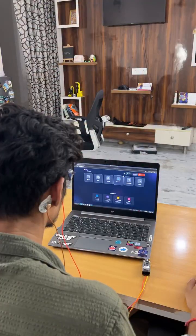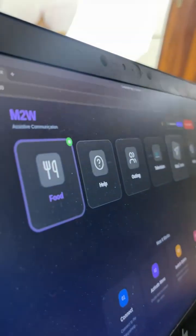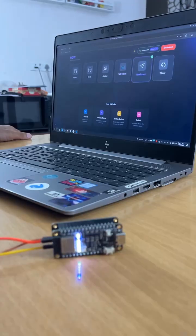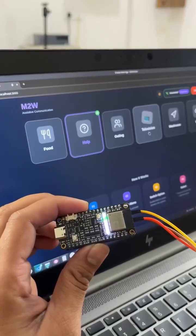Now a paralyzed or ALS patient can express their emotions with our mind to world project. They can blink to hover the options and select it with their focus. Just imagine if they really need your help. Let us tell you how we did it.